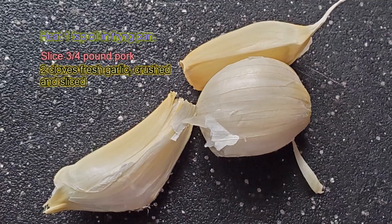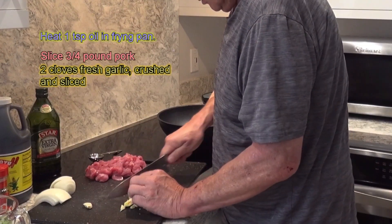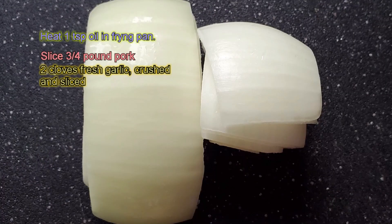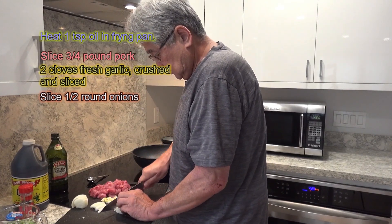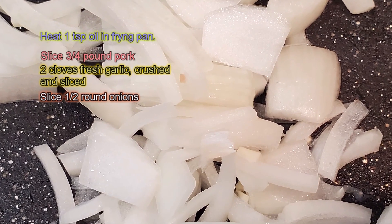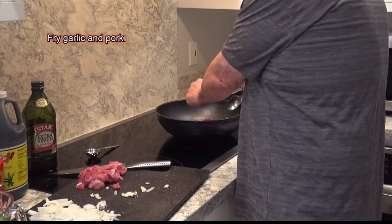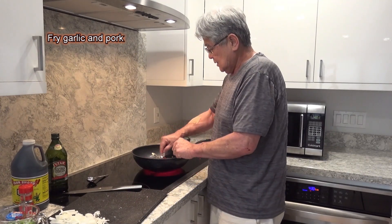Two cloves of garlic — I chop it into small pieces, then put it on the side. I get about half an onion and slice it up. Then I dump in my garlic and my pork, just like that, and stir it around.